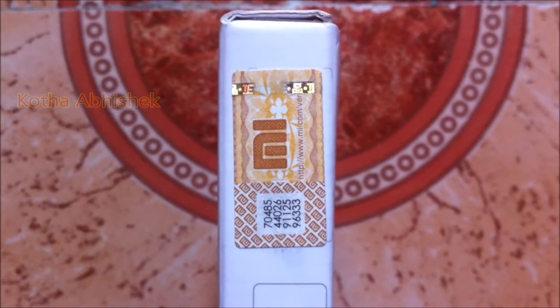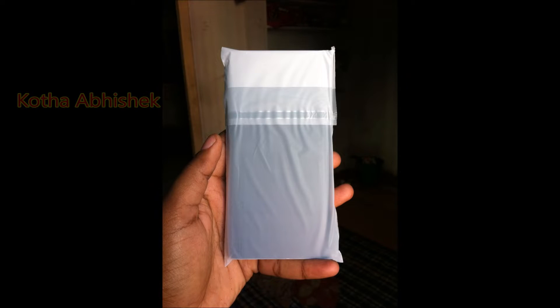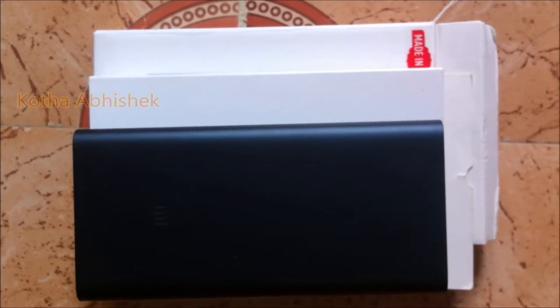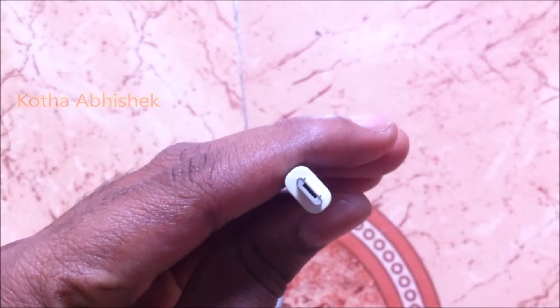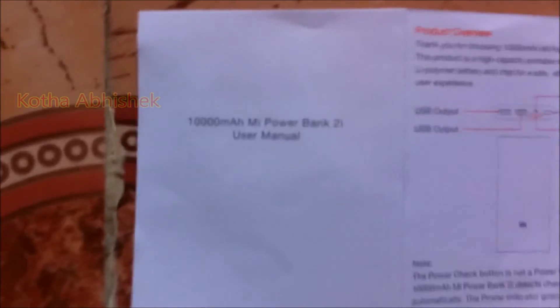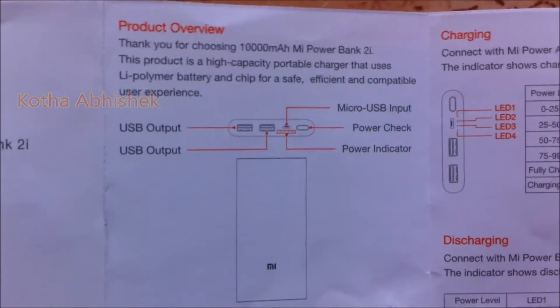We have the 20-digit code on the website to verify the power bank. The power bank has a sticker on top, a power button, a USB cable, and a charging port. We also have a tray. You can load the USB cable into the power bank. We also have the product overview, the USB output, and other options.